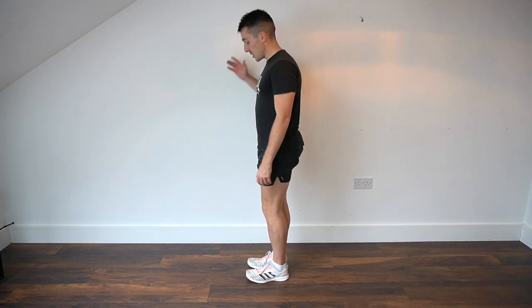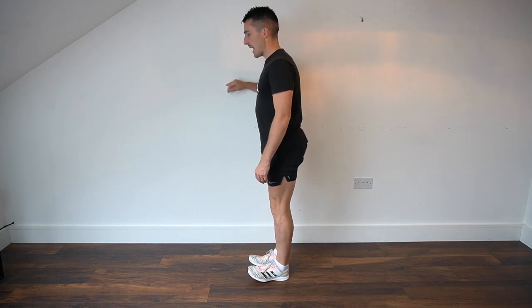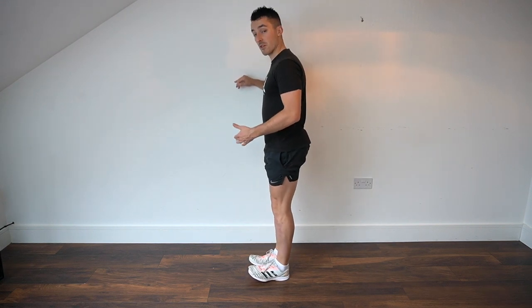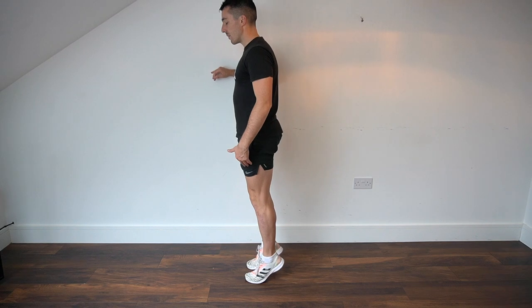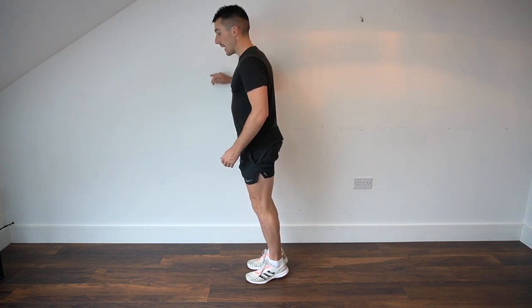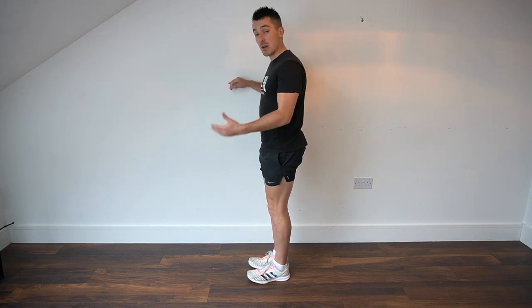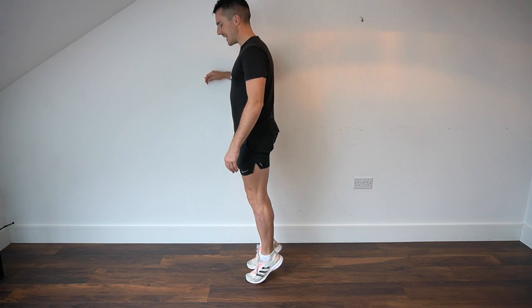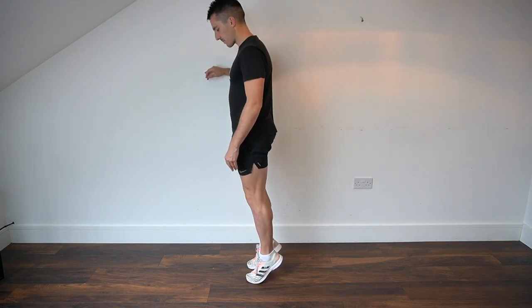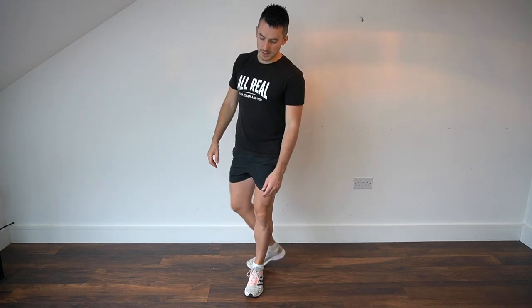Next we're going to warm up those calves with some calf raises — or calf pulses, depending on your terminology. Standing position, you may use the wall if you wish. Rock up onto those toes and feel the weight move from the front to the back of the foot. When you get up, hold for about one second. We're shooting for 10 repetitions. Nice and easy — get those calves warmed up. Good job!